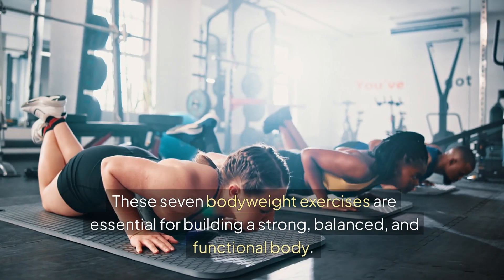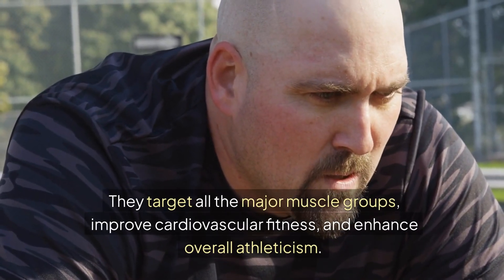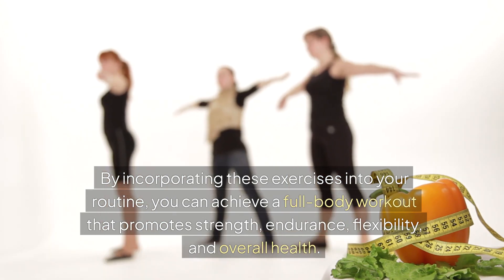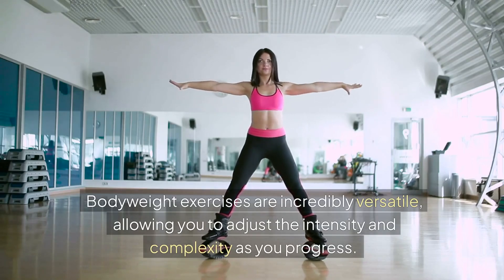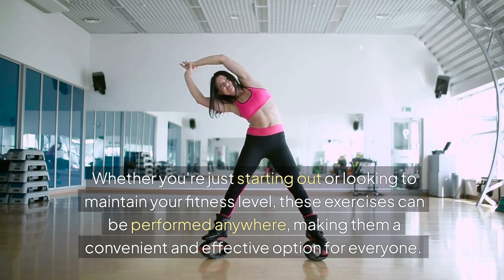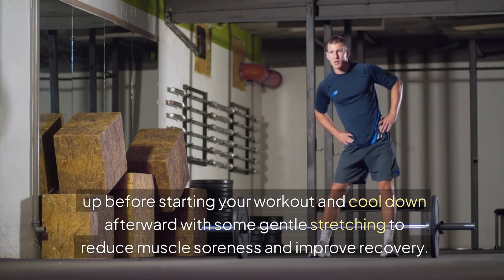These 7 bodyweight exercises are essential for building a strong, balanced, and functional body. They target all the major muscle groups, improve cardiovascular fitness, and enhance overall athleticism. By incorporating these exercises into your routine, you can achieve a full-body workout that promotes strength, endurance, flexibility, and overall health. Bodyweight exercises are incredibly versatile, allowing you to adjust the intensity and complexity as you progress. Remember to warm up before starting your workout and cool down afterward with some gentle stretching to reduce muscle soreness and improve recovery.